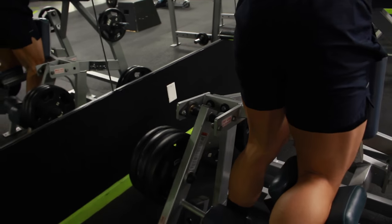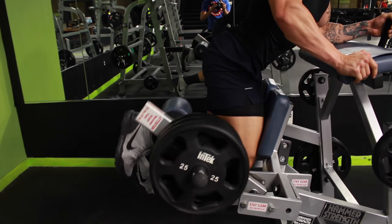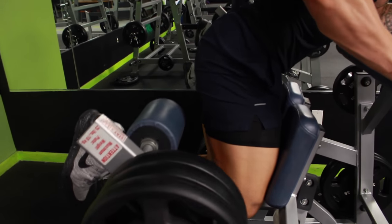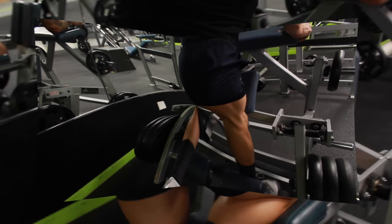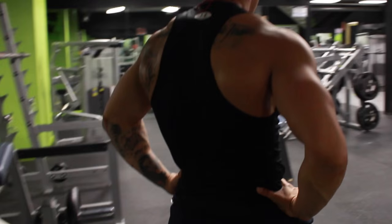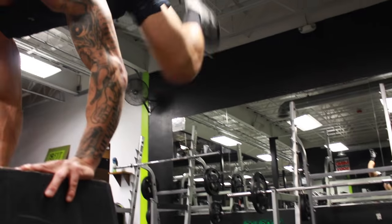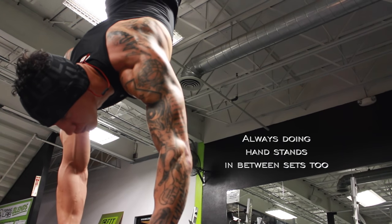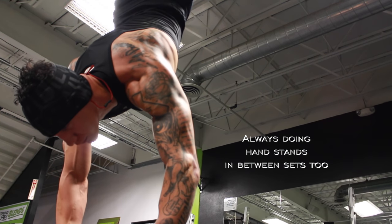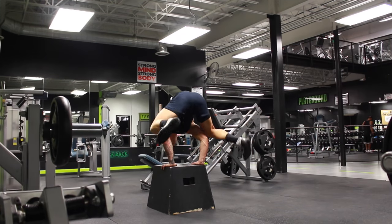Even on the hamstring curls, I stay tight. Some of you guys have a lay down hamstring curl — we have a stand up one. Notice how I stay tight the whole time, look at my tricep, look at my forearm, I'm squeezing everything, I'm engaging my core. You can't see through my shorts but I got my glutes squeezed and my abs squeezed. And of course during my sets, if you guys watch me on Instagram or some other YouTube videos, I'm all about handstands, I'm all about just staying moving in between your sets.